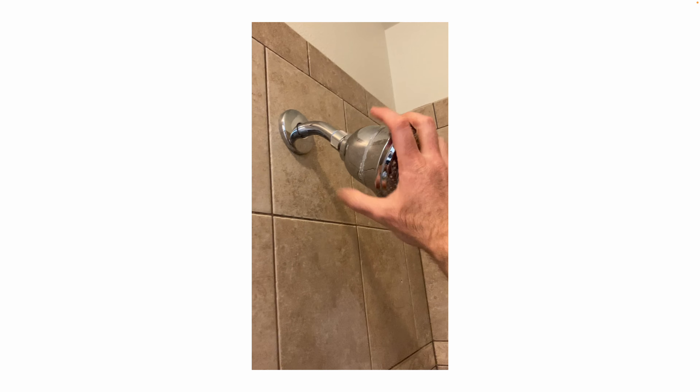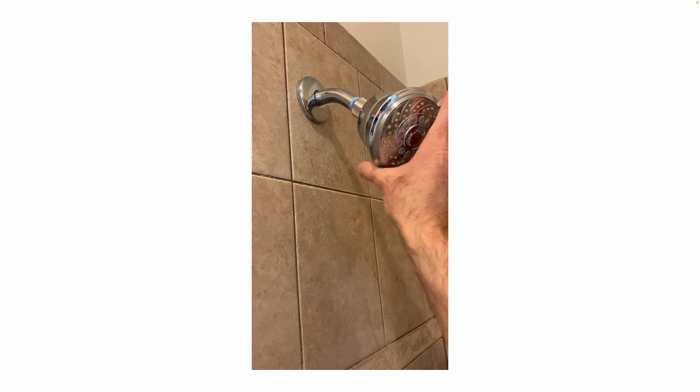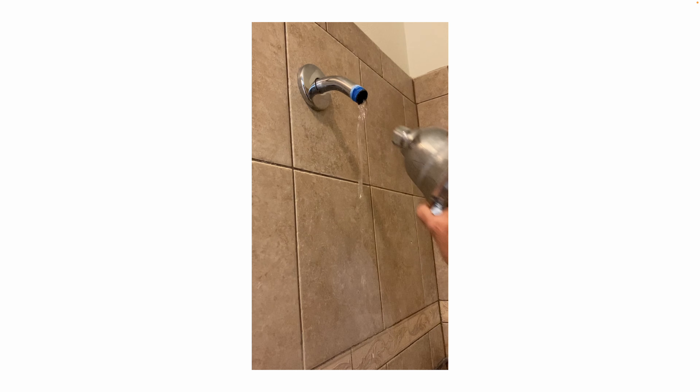You can unscrew them — remember lefty loosey, righty tighty. You can clean them by soaking them for 24 hours in a Ziploc bag with vinegar or CLR. That's one option.